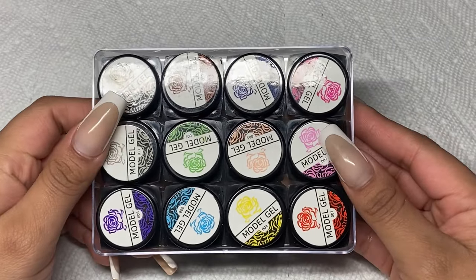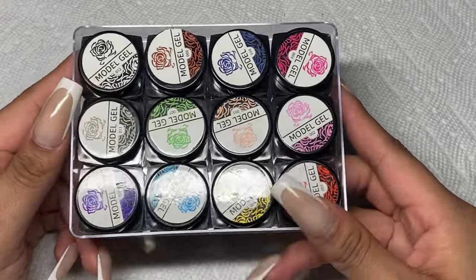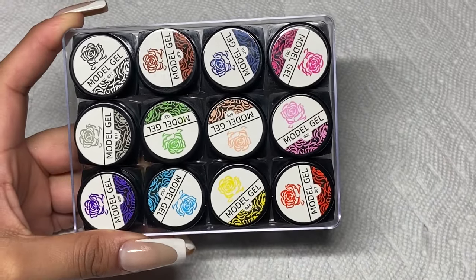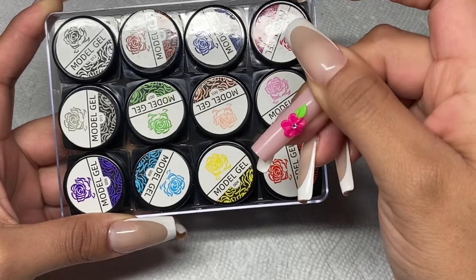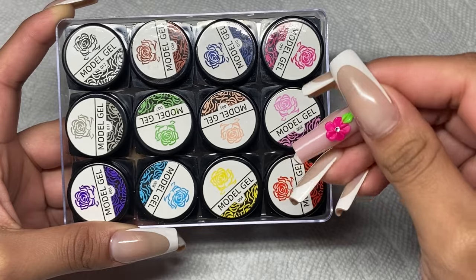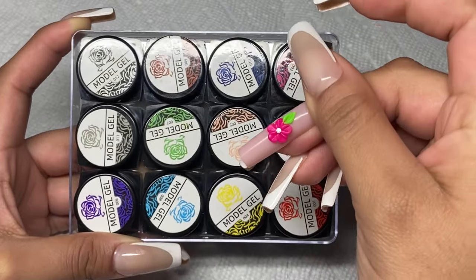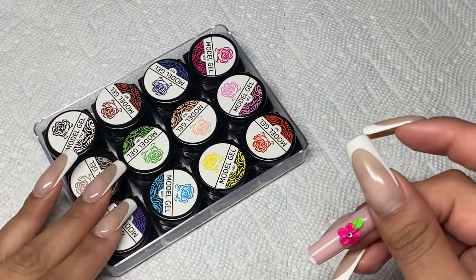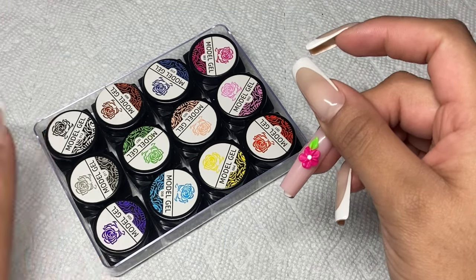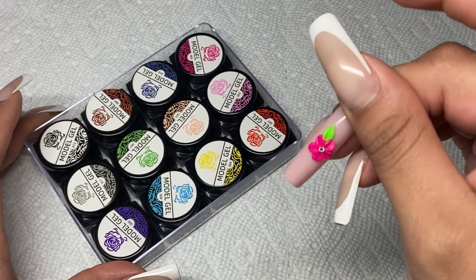Hey, welcome back to another video. In this video, I'm going to be using these sculpting gels to make another type of 3D flower. In my previous video I did this really cute pink flower, and in this video I'm going to be doing a slightly different flower — a little bit different from this five-petal rose or five-petal flower. If you're interested more about this product and want to see all of the colors, make sure you check out the previous video for a more in-depth review of each color and the product.